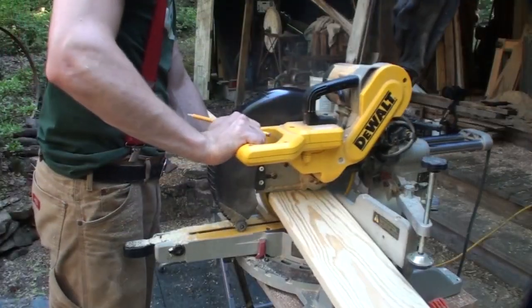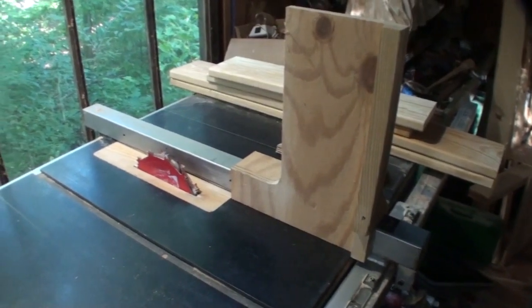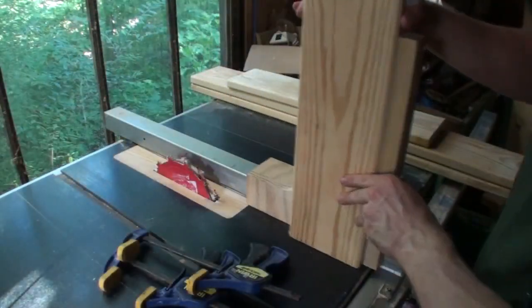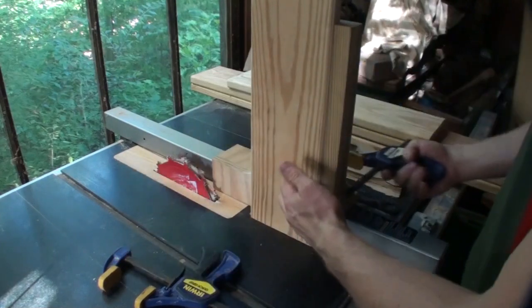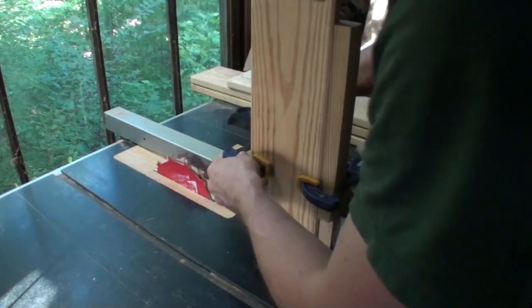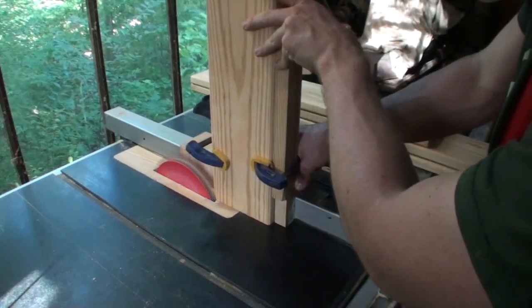Next I need to start cutting out the aprons. To cut the tenons I do them on my table saw cutting vertically. You could also do them in a cross-cut sled, but I made a simple jig that slides across the fence of my table saw. I also have a video on this — it's called 'Cutting Tenons on the Table Saw' or something like that.